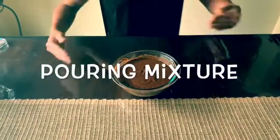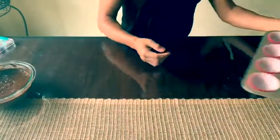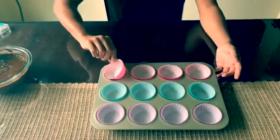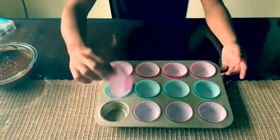Okay everyone, now we have our ingredients mixed in this bowl. We are going to incorporate that into our baking cups. We have pink, we have blue, and we have purple.